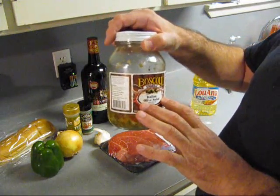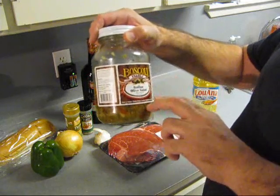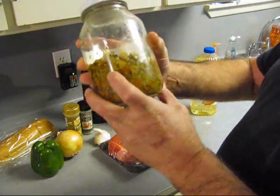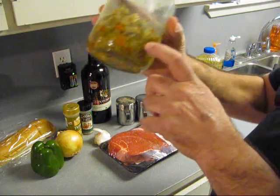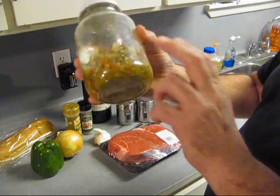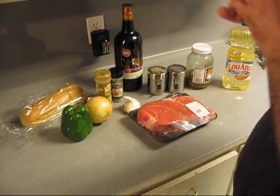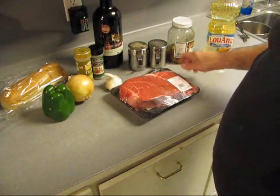Giardiniera — or however you say it up there — down here we call it Italian olive salad, and this stuff is heavy, heavy in garlic. It's what we put on muffaletta. You can also say muffaletta — there's two spellings of it. And I made it before. I don't think I've ever done an Italian beef before.